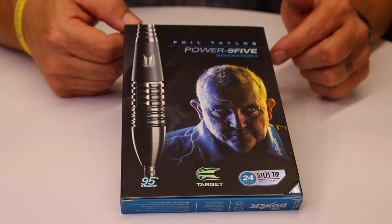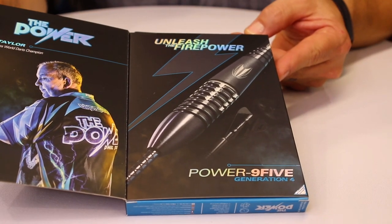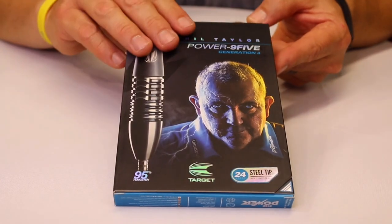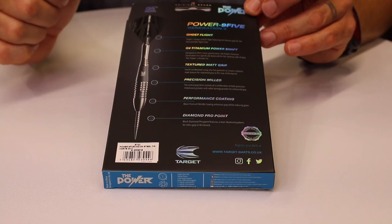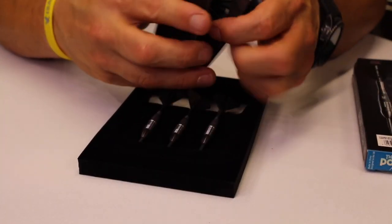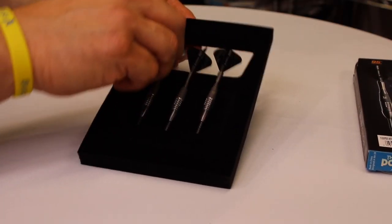It is a 95% tungsten barrel. On the front of the box you can see Phil, 16-time world darts champion. This barrel was used when he almost became a 17th-time world champion — his last tournament against Rob Cross. The back tells you a little bit about the dart. There's a pull tab, a little flyer about what they've got going on, and their guarantee of match weightedness.